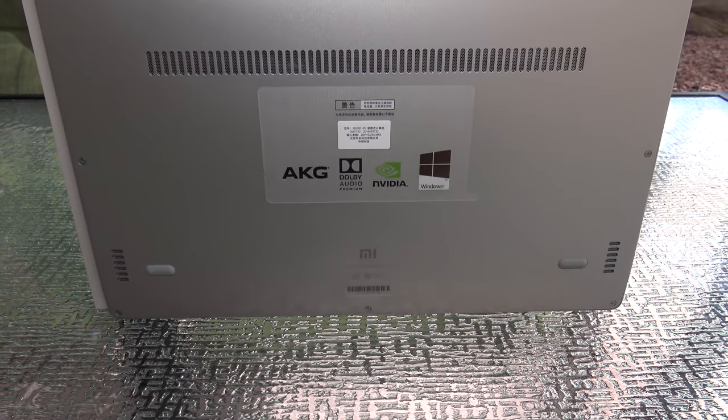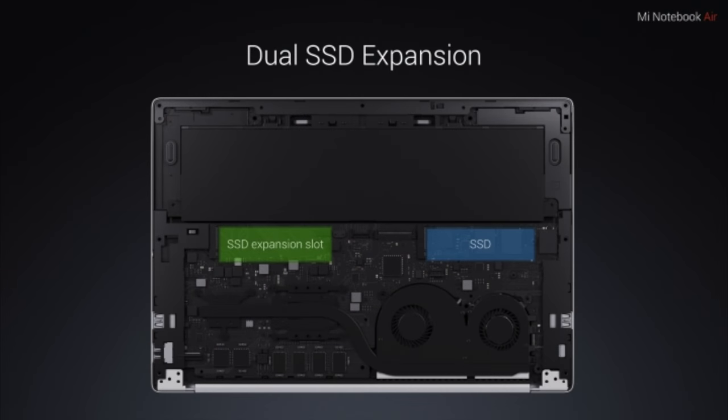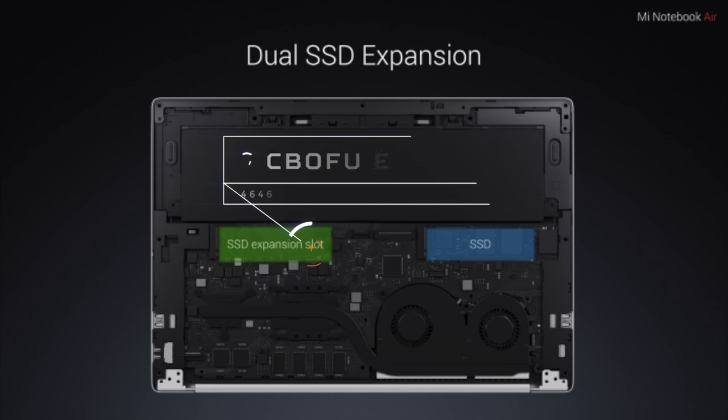On the bottom of the device there's a vent for cooling, because since this is a Core i5, there are two fans in the device, and there are two speakers. This supports Dolby Audio Premium and AKG. Just like its 12.5-inch sibling, you can install a second SSD drive via an M.2 SATA slot — it's always nice to be able to expand.